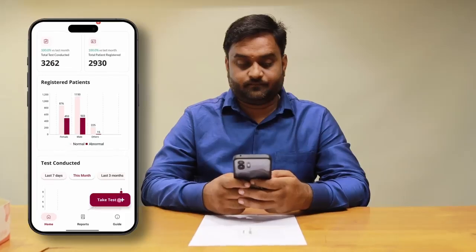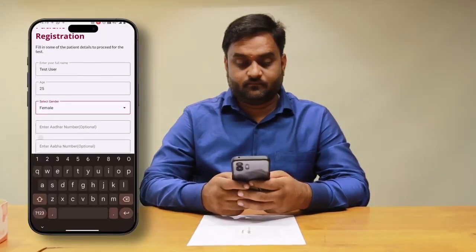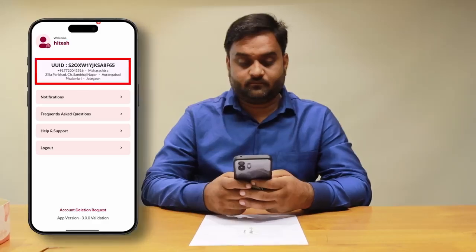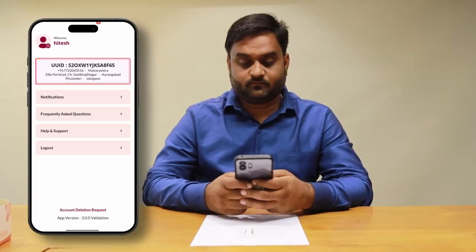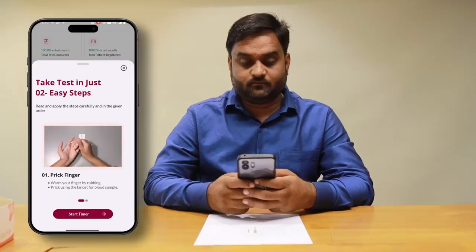To begin testing, register a new patient with a mobile number to generate a unique patient ID by entering basic details. Once registered, tap on Start Test to begin the process.